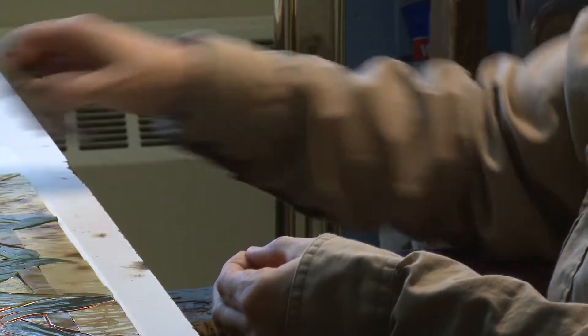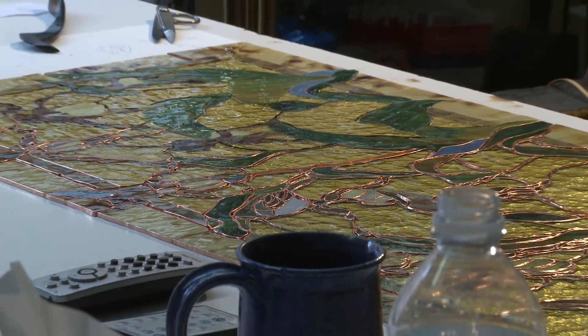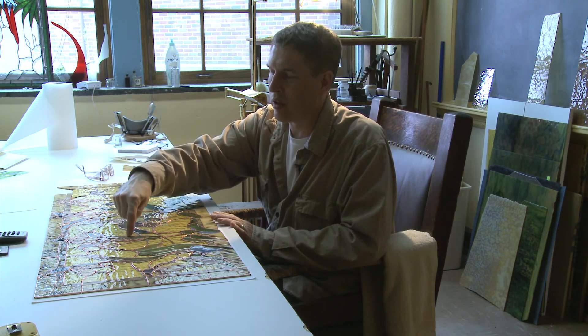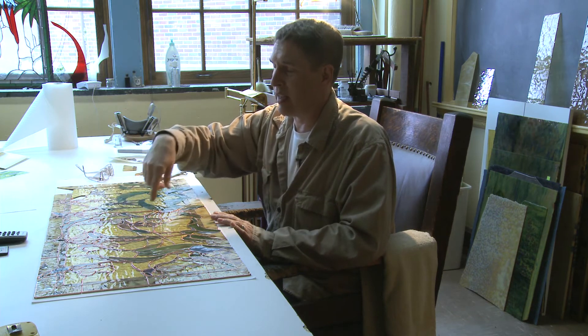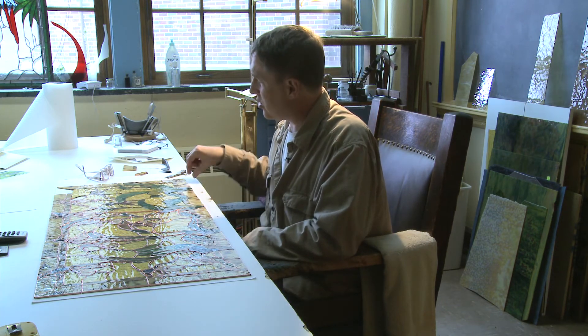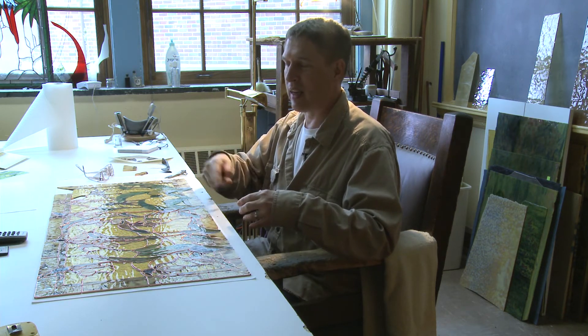You wrap all 520 pieces of glass in copper foil. Then when everything is wrapped, each piece has to be placed exactly into position and I flow solder over it — the solder adheres only to the copper, not to the glass. You draw the solder over all the lines and that's what holds the window together. Then you turn it over and solder the backside too. A zinc strip goes along the outer edge, then the window is cleaned with an acid wash to darken the solder from bright silver to a dark brown color.